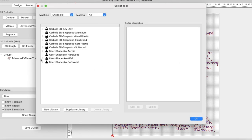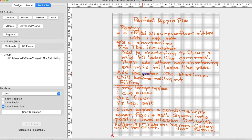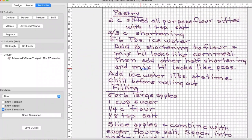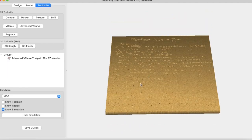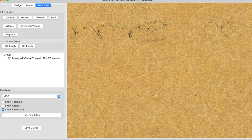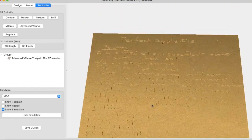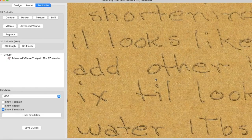I had done many, many tests to figure out the right toolpath and the right bit to use. I decided on an advanced V-carve with a 30-degree bit at a 0.04 max step, and that turned out perfect. I always zoom in to look at how the toolpath will run, then check the simulation in a few different stock views. In my experience, the simulation is about 98% accurate — it helps you verify the right bit size, carve depth, and that toolpaths are assigned to all necessary vectors.